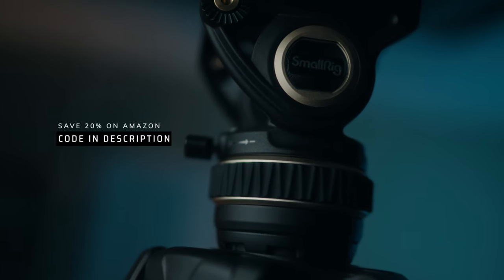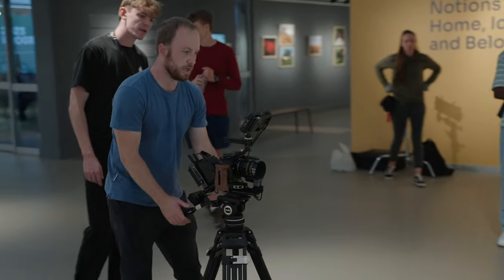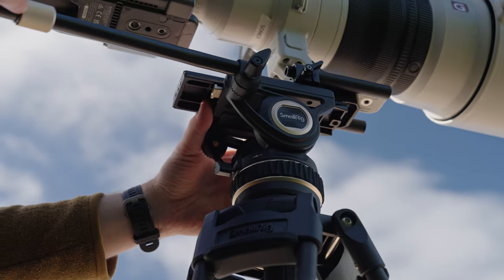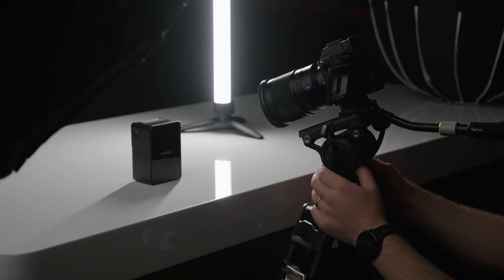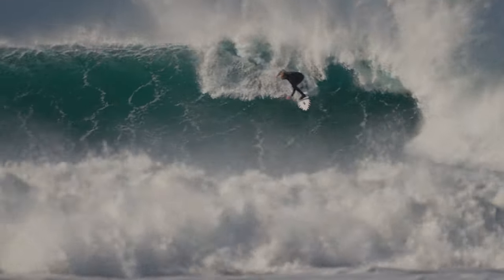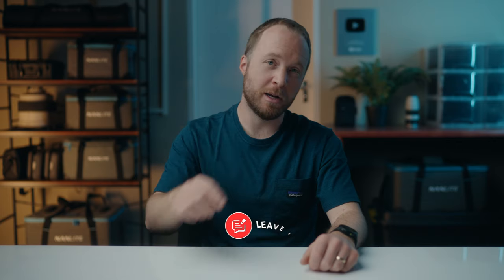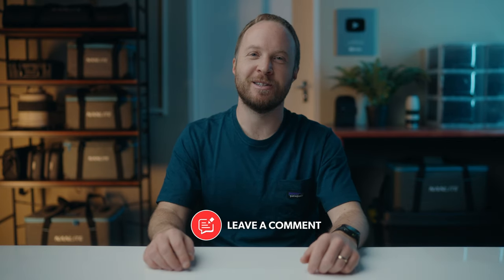I'm constantly amazed by how SmallRig is able to make quality filmmaking gear more accessible to the masses. The SmallRig Freeblazer is a great tripod for users who want high performance and quality on a budget. The weight makes it a winner for events and solo shooters in all genres, and the smooth pan head is perfect for filming fast action or slow-moving product videos. It's become my go-to tripod for day-to-day projects and has my full thumbs up. Any questions, drop them in the comments below — thanks so much for watching and I'll see you in the next one.